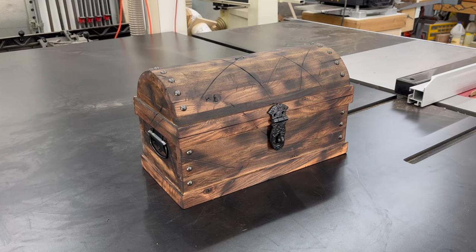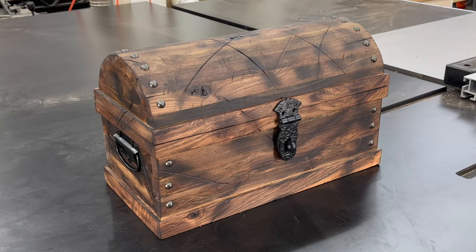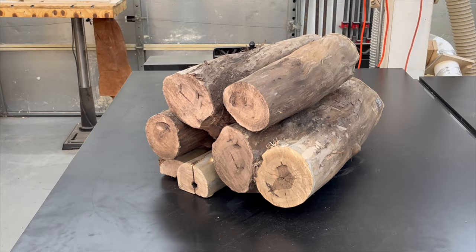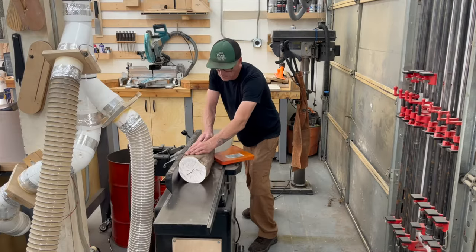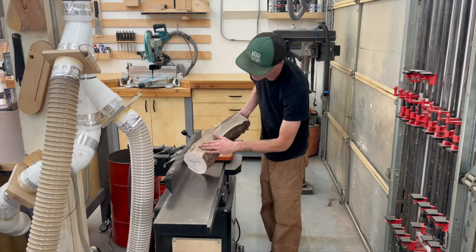Hello! Halloween is almost here, and a pirate treasure chest is the perfect way to hand out candy to all those trick-or-treaters. I'm going to use these old walnut logs that I've had out back, but this is the perfect project to use some cedar fence picket or those cheap pine boards that you can pick up at Home Depot or Lowe's.